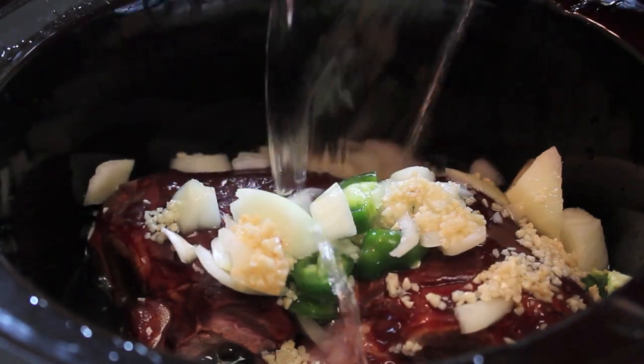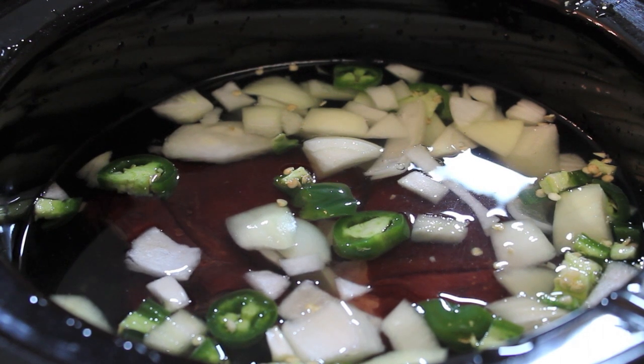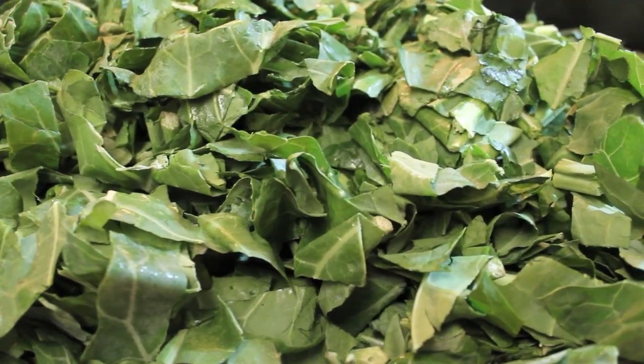Now I'm going to pour in some water. I'm using water instead of chicken broth because I'll be adding seasonings later and I don't want it to be too salty. But if you want to use chicken broth, you can. Now I'm going to place the lid on my crock pot and let this cook until my ham hocks are cooked to my preference.